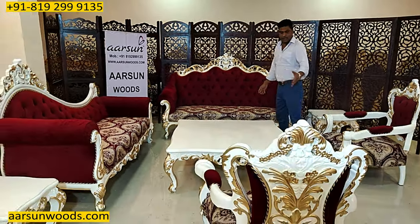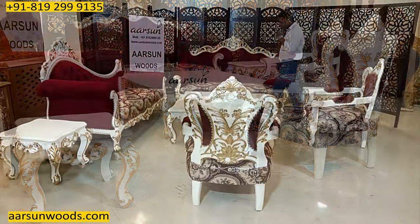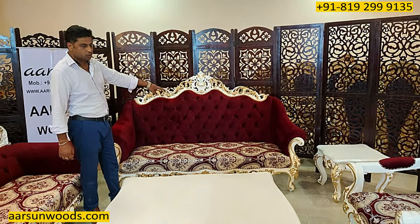This table is four by four, and the carving work — just like the sofa — with the golden highlighting complements the design of the set. I'd like to explain one more thing about the back quilting. This cross design on the back is what we call quilting.